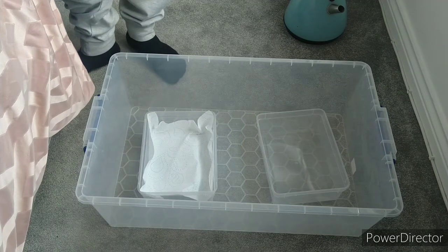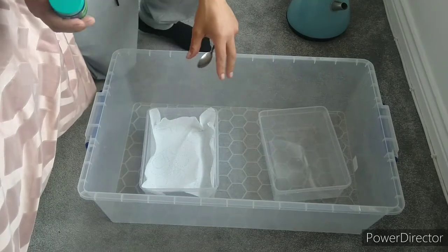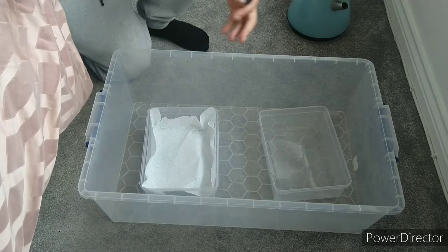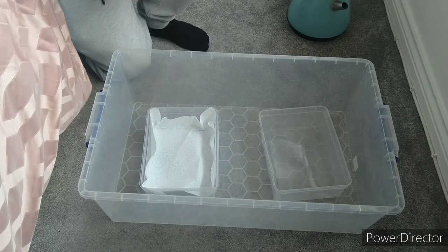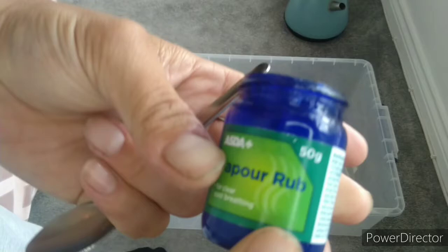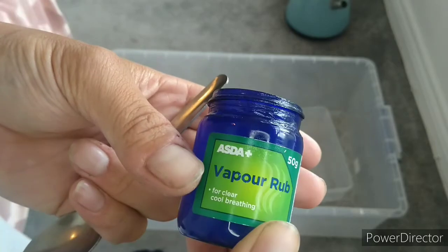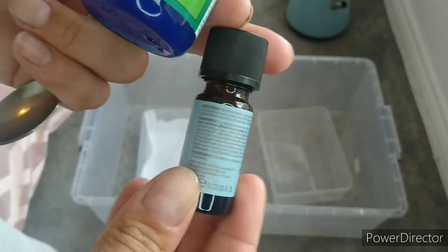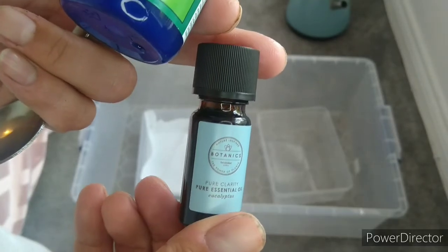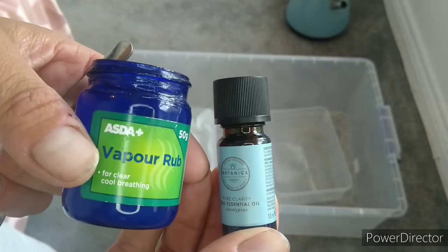I've found this a really effective way of doing things and it always works well for me. First, start with a nice clean tub — make sure you've anti-bacced all the tubs and everything you're going to use, before and after. You don't want to be breathing in dirty particles, especially with stagnant water. The first ingredient is simple vapour rub — about a quarter to half a teaspoon at the very most. The other key ingredient is pure eucalyptus oil, about six pounds a bottle. These two together work nine times out of ten.